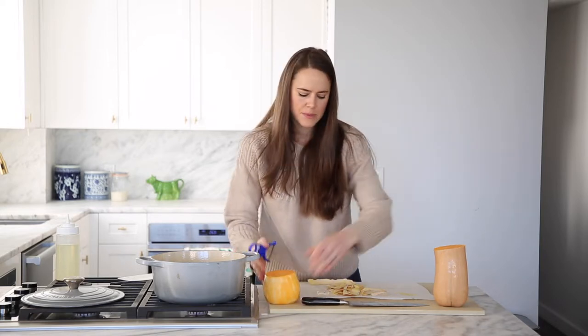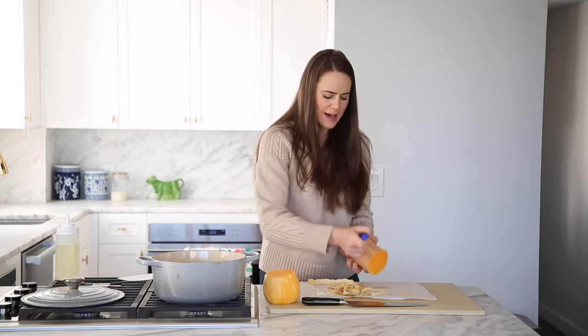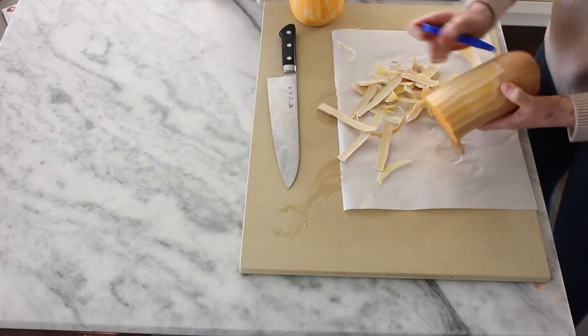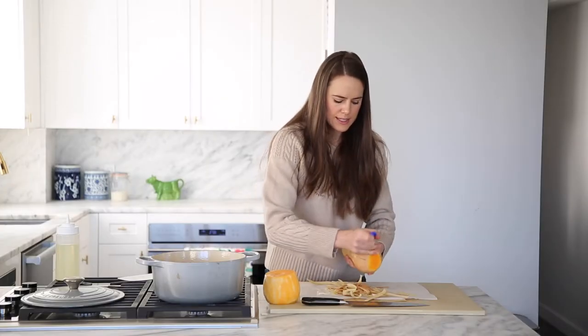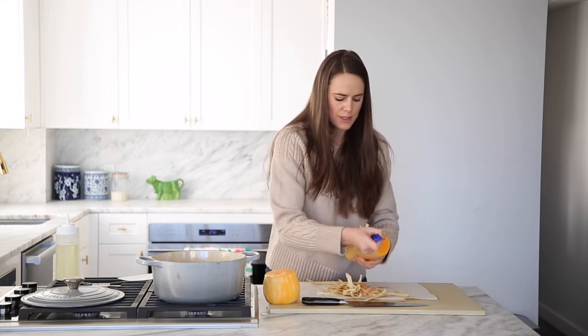We've peeled the butt and we are ready to start on the top. I like to peel this in halves — I do one half this way, then flip it and do the other half. This side is a little harder to hold because of the goopiness.